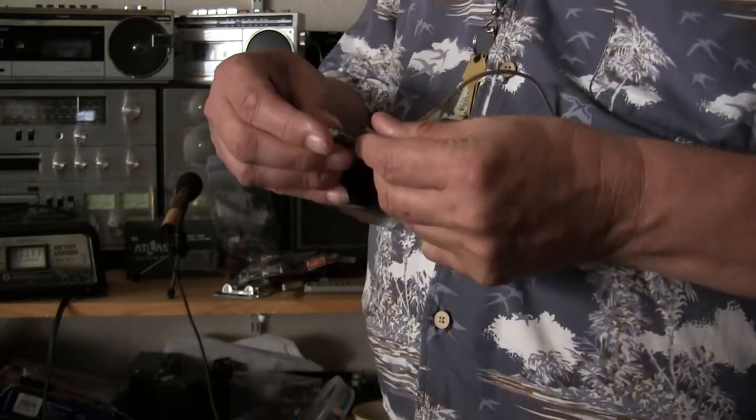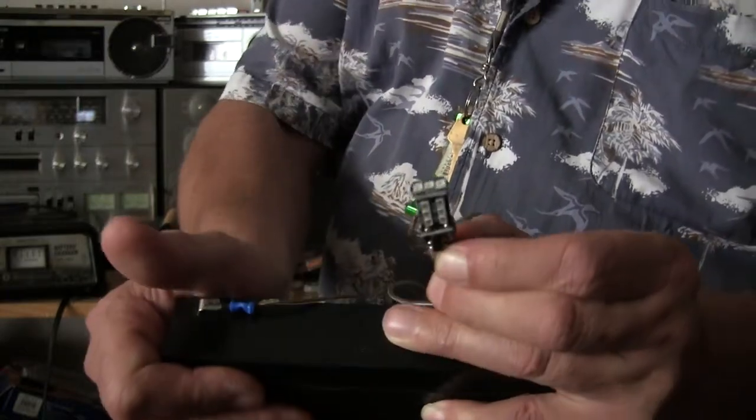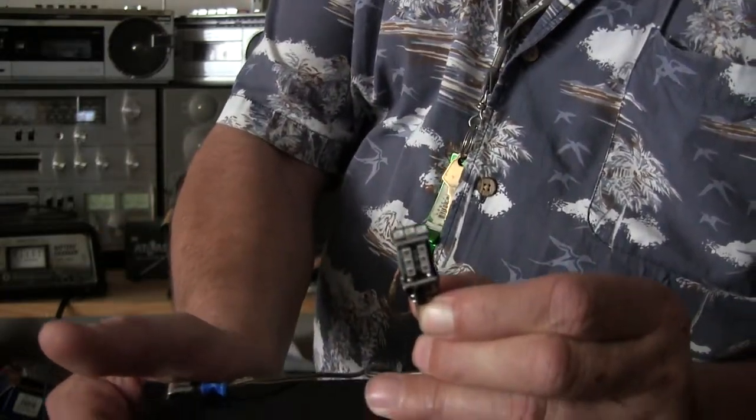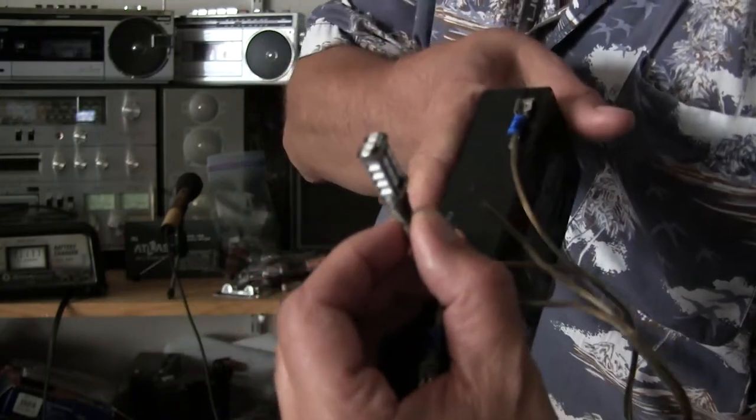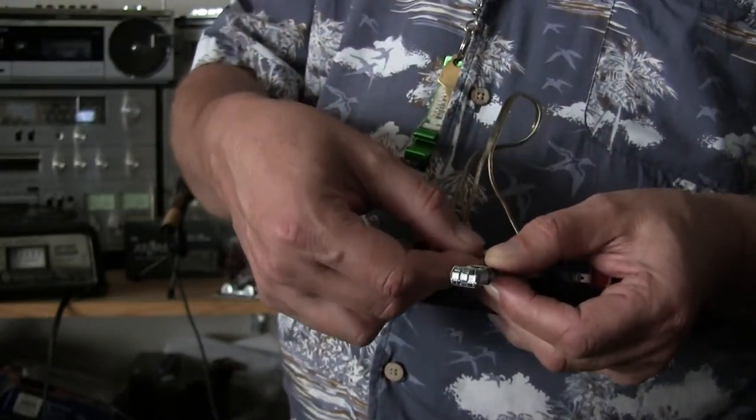This is so bright it scared me. This is a 15 watt — looks like this. It's got six on one side, six on the other side, three on top, and they're one watt each. And it is this bright — that's bright.